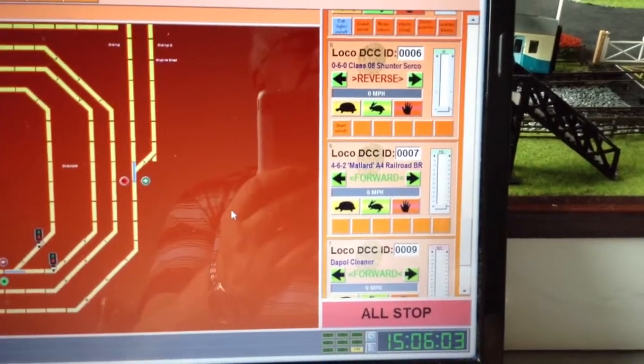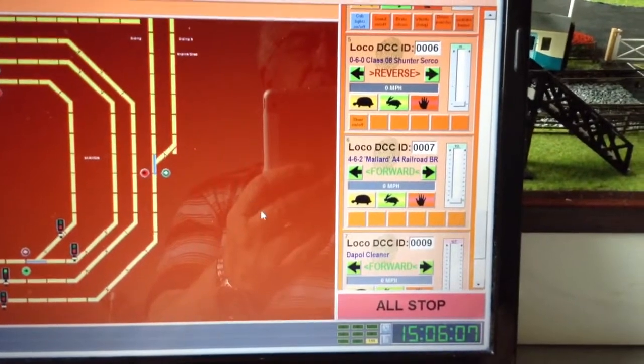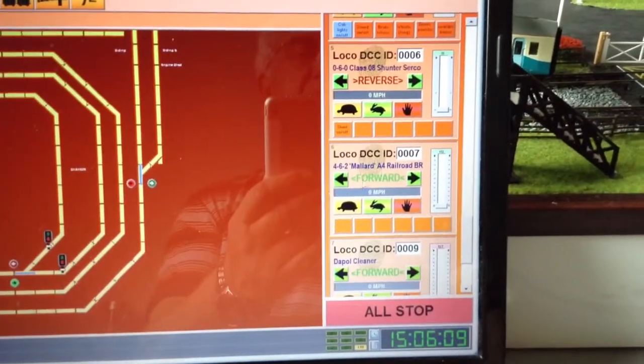This is mouse control on Hornby Railmaster. First, pick the train that you want.